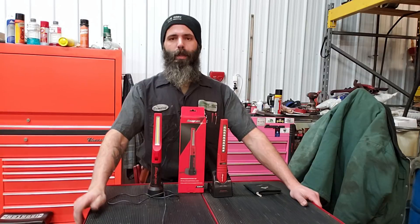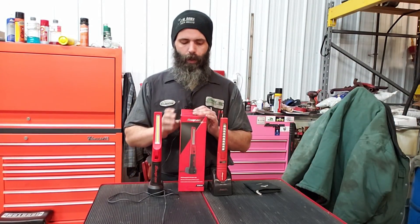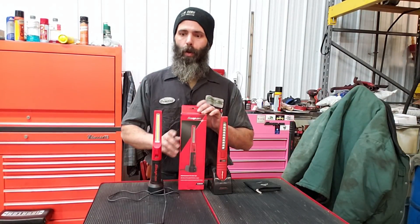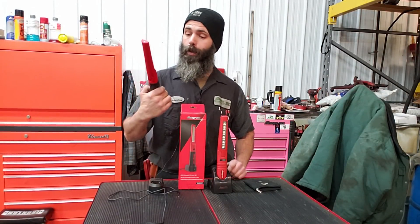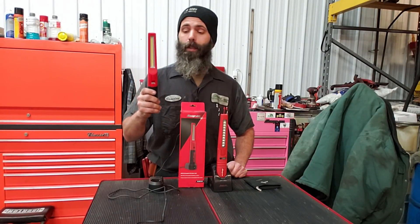Hey everybody, Brandon with Bearded CB-82. Today we're going to be talking about the ECARC041, new and improved multifunction light by Snap-on.